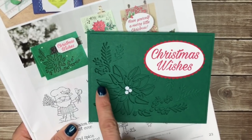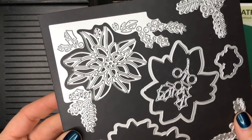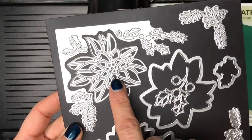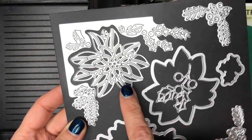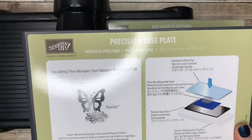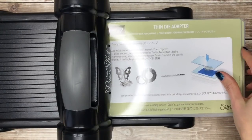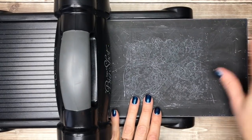Let me show you how to cut out the pretty poinsettia from your cardstock. I'm going to be using dies from the detailed poinsettia Thinlits dies and I'm going to use this corner die with this poinsettia, which has a nice cut out so you can tell exactly how the poinsettia fits in it. I find that I get the best cut from my really detailed dies like this with the precision base plate. To build my Big Shot sandwich I'm going to start with the Big Shot platform, add the thin die adapter, and then put the precision base plate on top with the black side up.